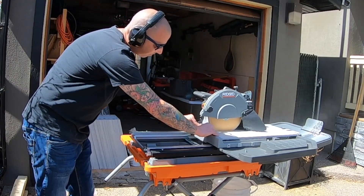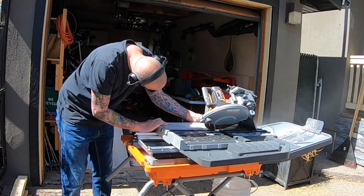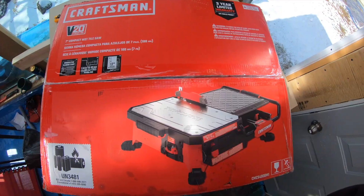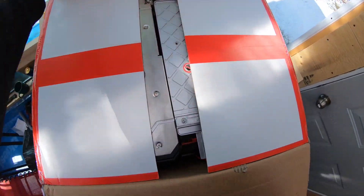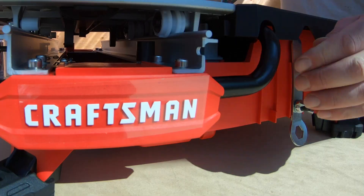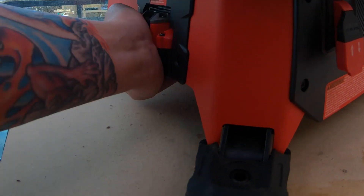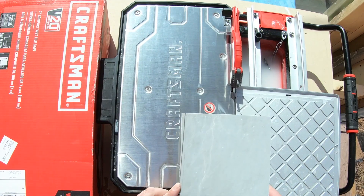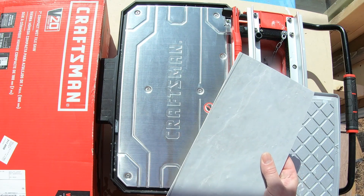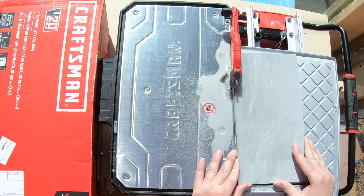To cut the stone I will be using this 10-inch rigid wet saw. I will cut most of my tiles outside because of the water spray. This is a new 7-inch V20 cordless wet saw from Craftsman. I will have this with me upstairs for scribing tiles and smaller cuts, saving me a trip downstairs. The water from this saw does not spray all over, making it a super helpful tool.